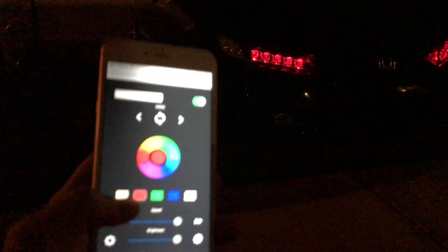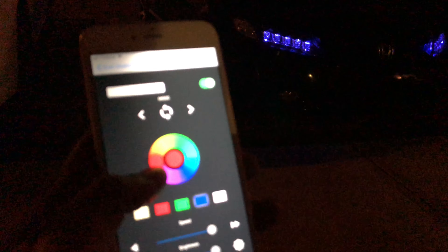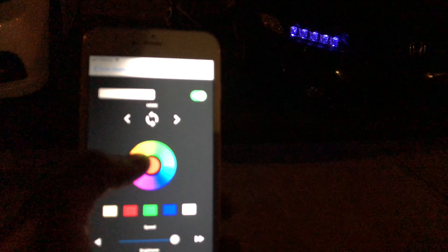Those are the high beams — that's when all of them turn on. My corner bulbs are switchbacks, so when they blink they're orange, and then when in normal driving they're all white, and then the blinker turns orange.